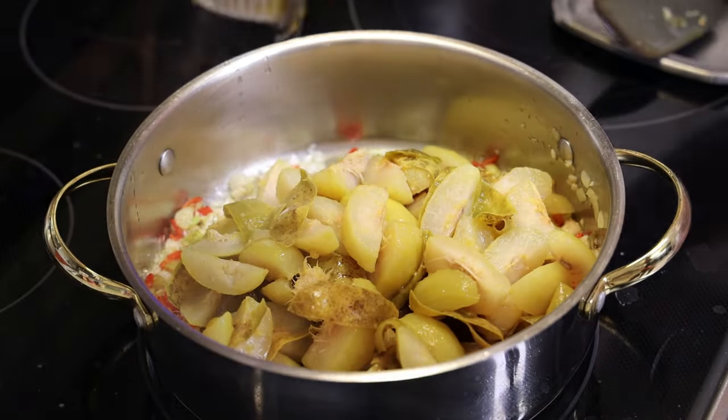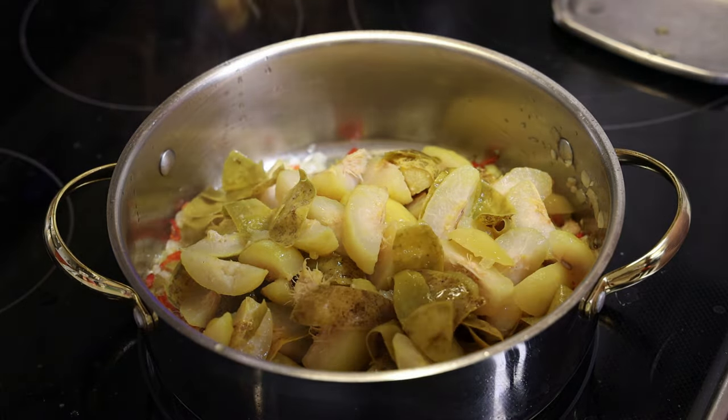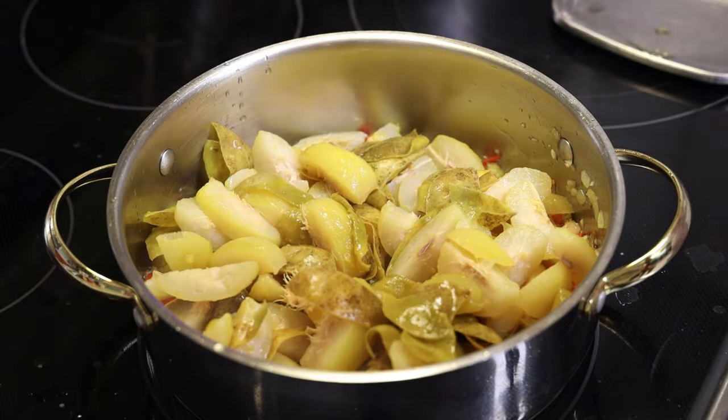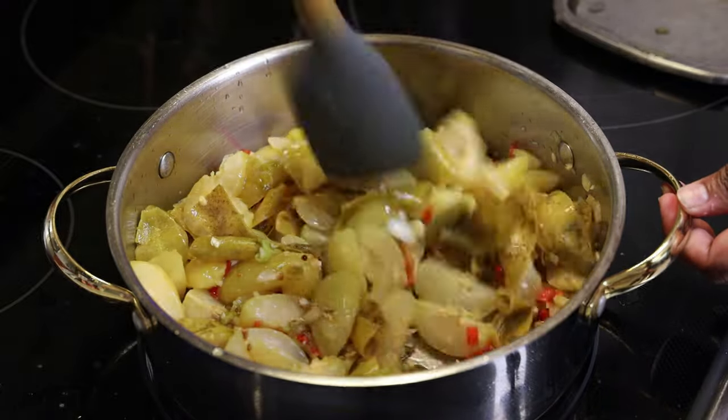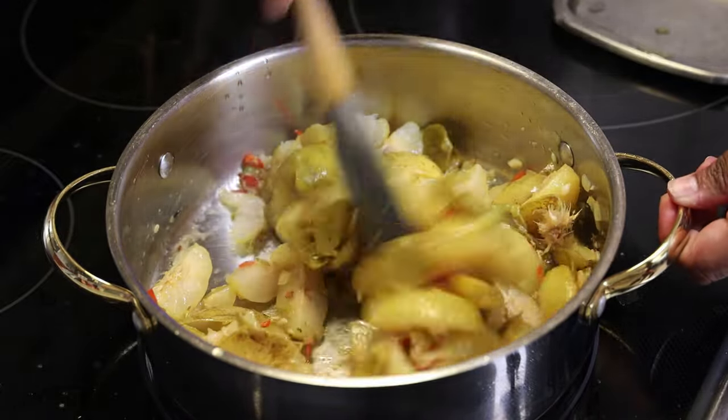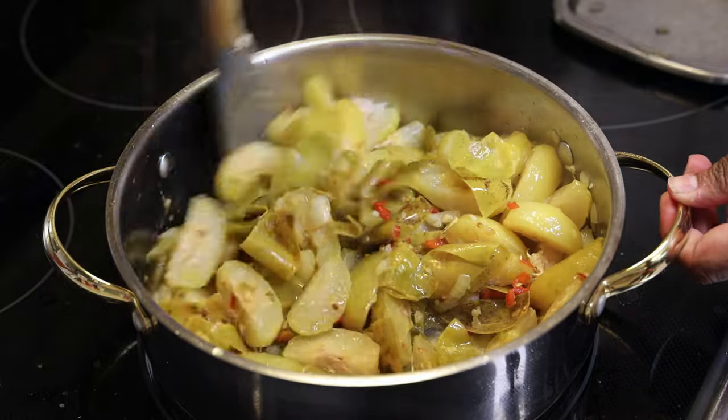Now I'm going to drop in the boiled fruit, skin and all. I'm going to add in a little bit of water after I mix it in because I want to create a sauce and I want this to cook down.